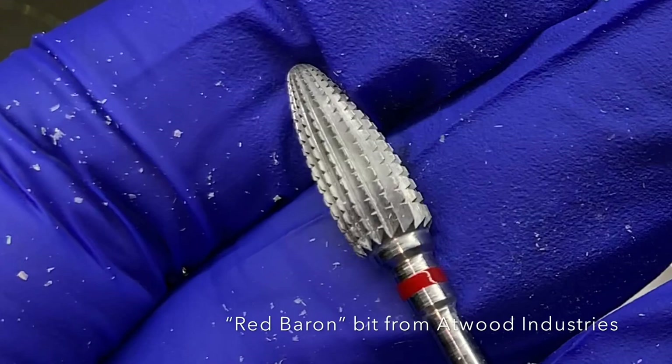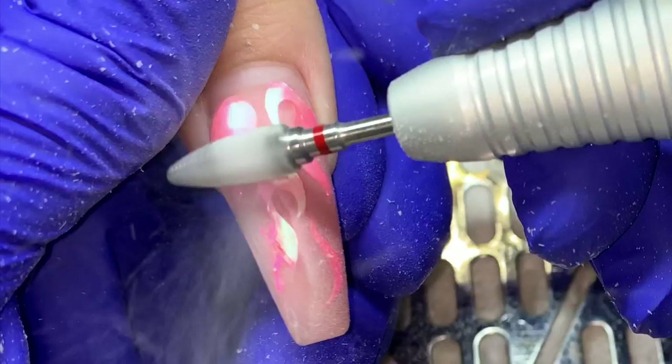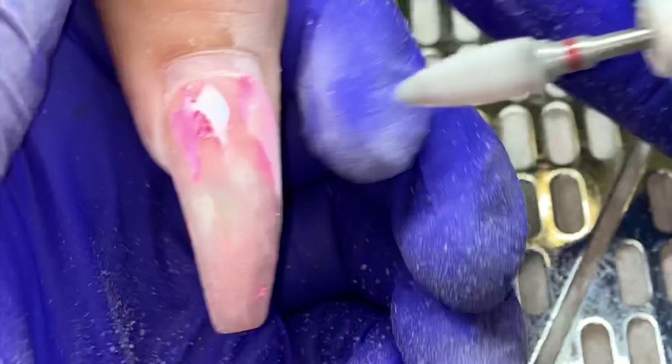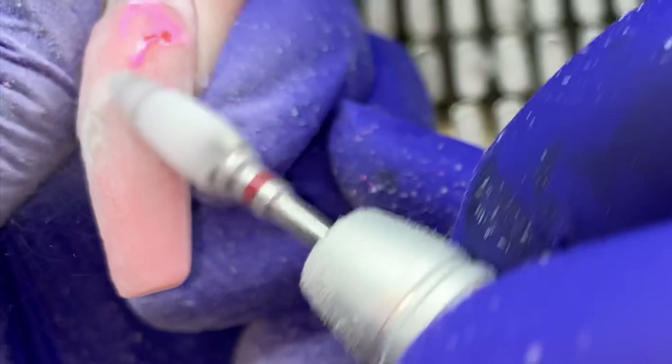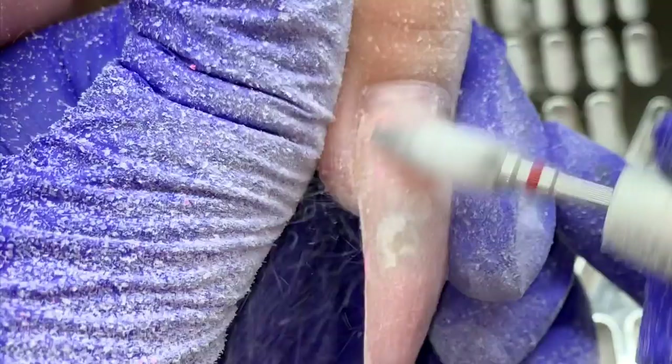I'm starting off by taking off her polish and removing the flames as I see it necessary. For her thumb I was going to do a lighter color — we ended up changing the design on the thumb in the end. I knew getting into this set it was going to be time consuming because of all the hand-drawn artwork, so I wanted to reduce the amount of time spent filing the nails down to remove the flames.